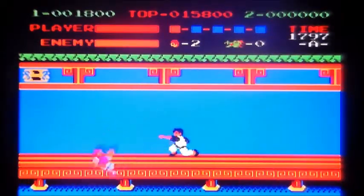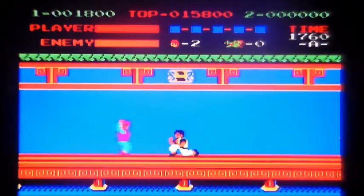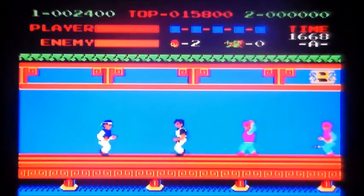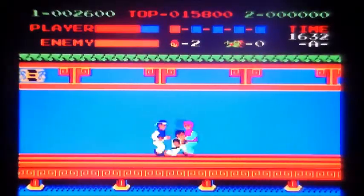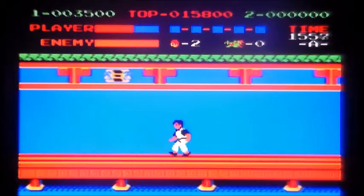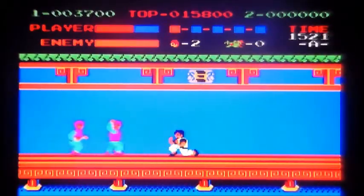Dare I say, this might be more difficult than the arcade. Brooking mistake — so obviously I've got health at the top.